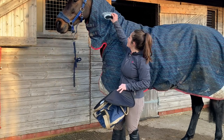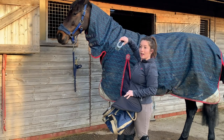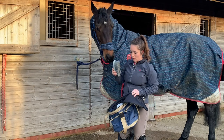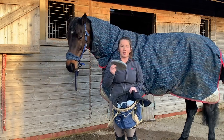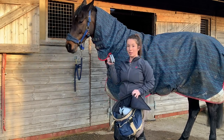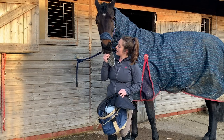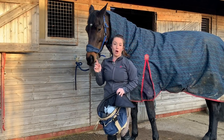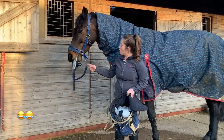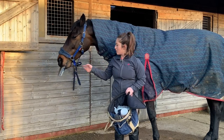Next up we have the dandy brush. This is for the body and goes in a downward motion towards the way the hair is laying, flicking off any dirt and mud. Then there's the body brush — this gets rid of excess dirt and mud and gives an overall finish and shine on your horse's coat. Cyril holds the brushes for me when I'm grooming, which is very handy. I also do his face with the body brush as it has quite gentle, thin bristles.